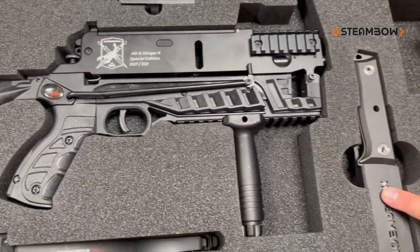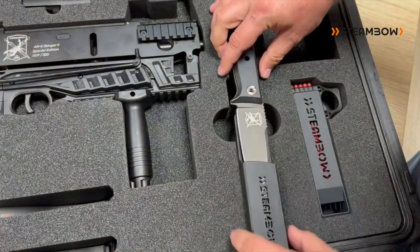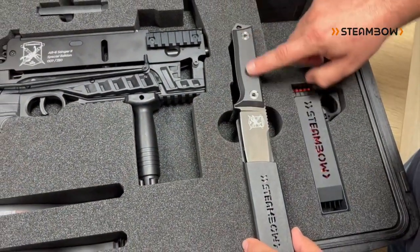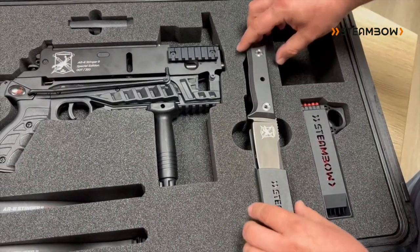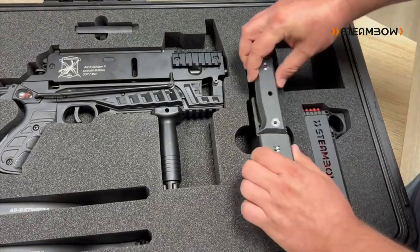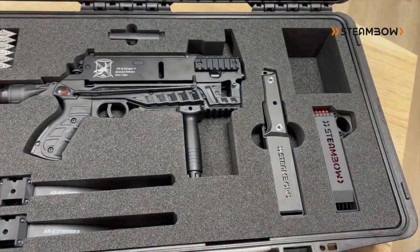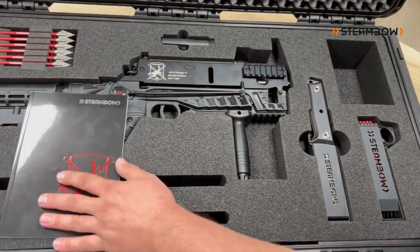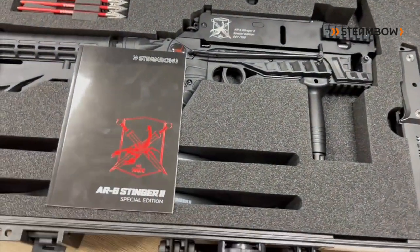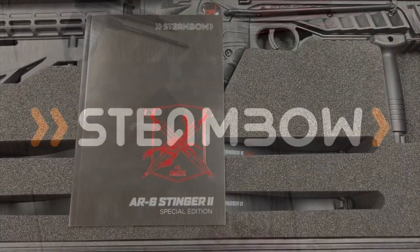Our knife will also be available separately, but not with the black PVD coating — it will have a stone wash finish instead. It won't have the aluminum scales and Cerakote coating either, but polymer scales. So everything will be available separately, just not in this very high-end finish. We're very proud of our Stinger 2 Special Edition and we hope that you will be happy with it too. Thank you very much.